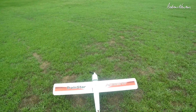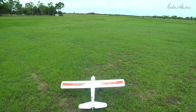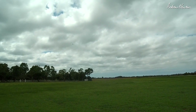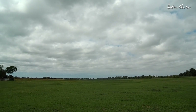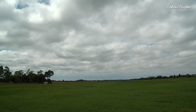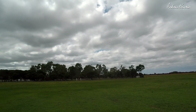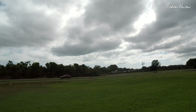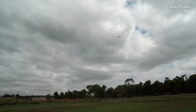Line of sight test first. So far so good. I have the smaller prop and on 4S — there's a bit of wind around. That's in acro mode, I think it's doing okay. But let's try manual mode.